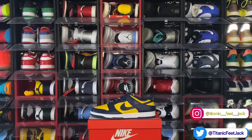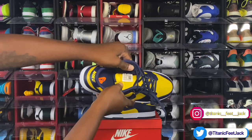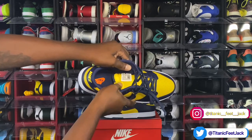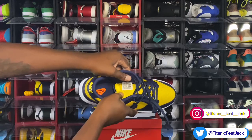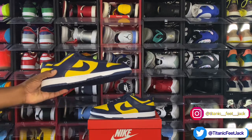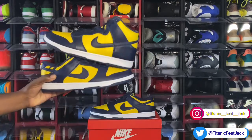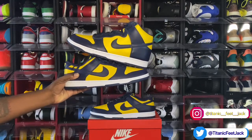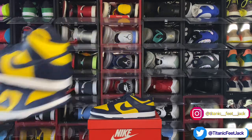Let's locate that sizing tag — here we go. Sizing tag: size 14. Production date: October 14th to December 10th of last year, so about two months of production. Let me know what you think — do you prefer the lows or the highs? Which one are you picking? But this is the review on the Varsity Maize, or the Michigan Dunk Low.